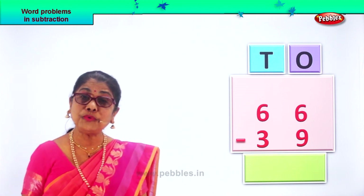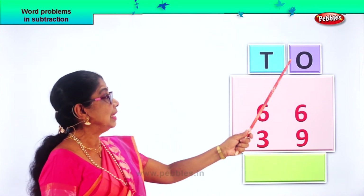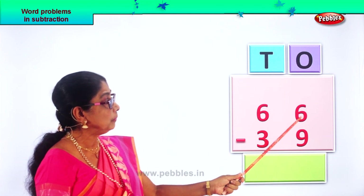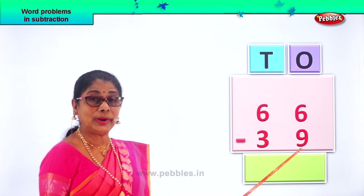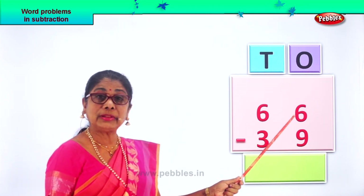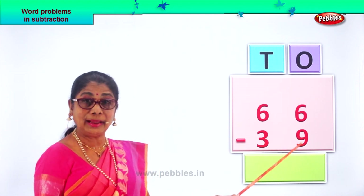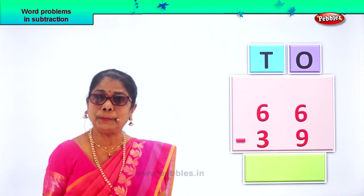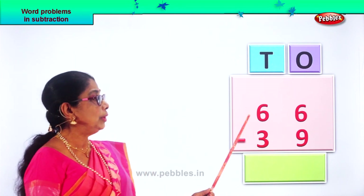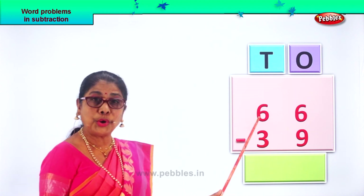What do we do first? We go to the ones place. Look at the ones. We have six ones and nine ones. Six ones is small. From the small number, you cannot take away the bigger number nine. What do we do now? Borrow. We are doing two-digit numbers, subtraction with borrowing. Now let's borrow.